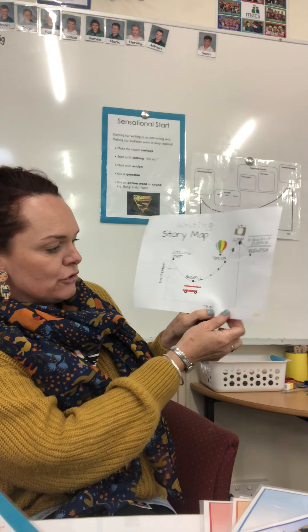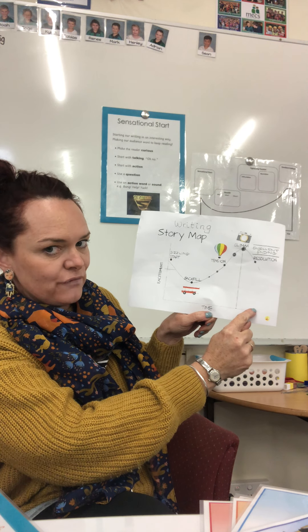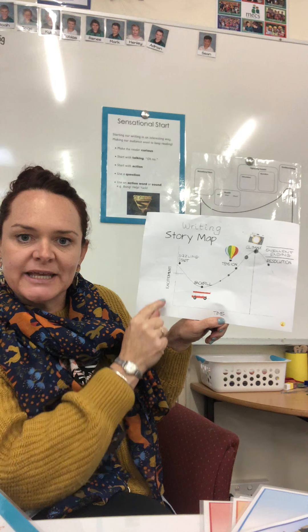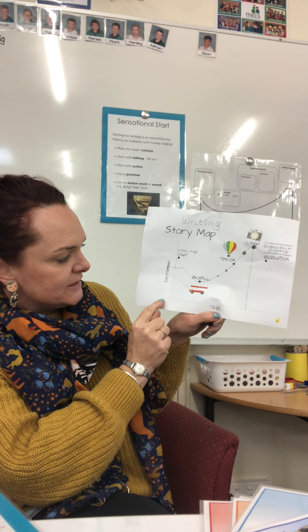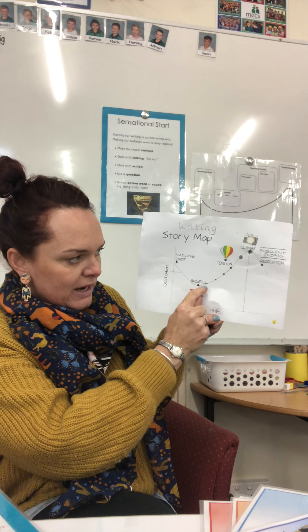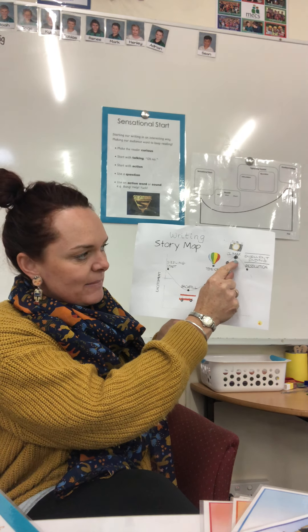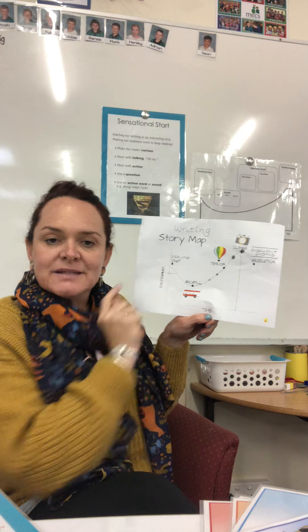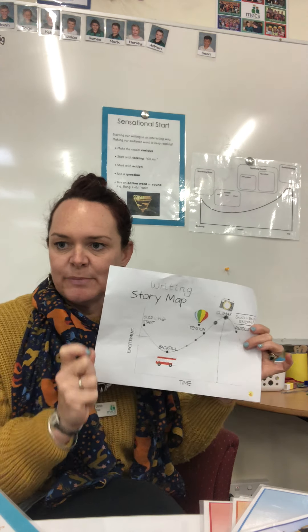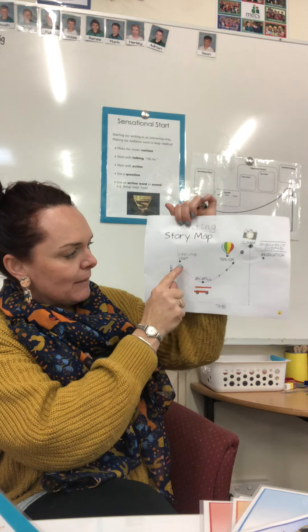Along the bottom it says 'Time,' so this is the start of the story working its way up to the end. Along the side it says 'Excitement,' so this shows whether the excitement is high or low — the backfill is where it dips, and then it gets higher up to the climax, where the excitement is at its highest. You'll need this sheet and a pencil. The first thing you'll put on your story graph is at the start.